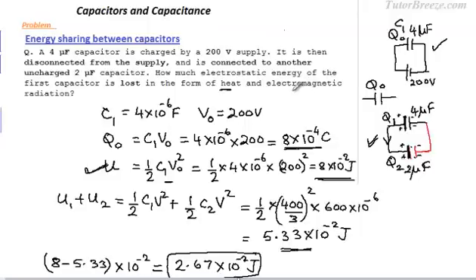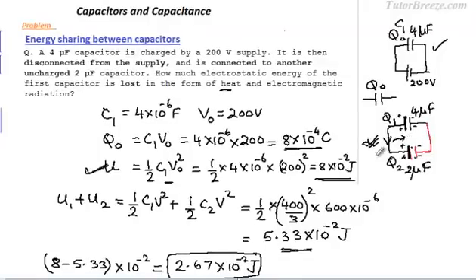Electromagnetic radiation is also radiated because when the charges flow, they are accelerated. When these accelerated charges flow, some electromagnetic radiation is produced in the wires, so the energy is lost in the form of both heat and electromagnetic radiation.